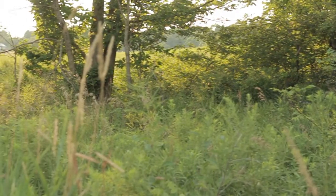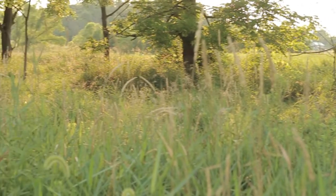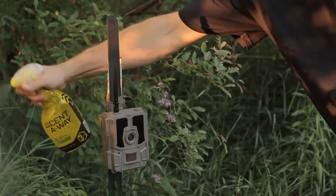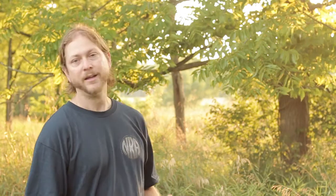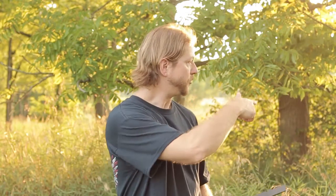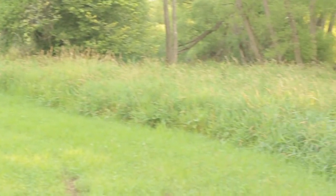First thing we're going to go over is location. As you can see right here, I'm set up in a little bit of a funnel. The reason I'm picking this is because I don't have to go into that bedding area or this bedding area. I'm setting this up in the middle of the summer, so I made some noise with the truck, I'm wearing boots, and I'm going to spray everything down with scent killer when I'm done. There's a little creek on the side, a little hay field they'll come out and eat, and a couple intersecting trails. That amount of travel in the area is the number one thing to look for.